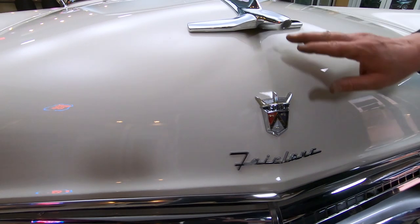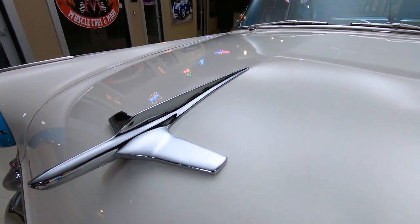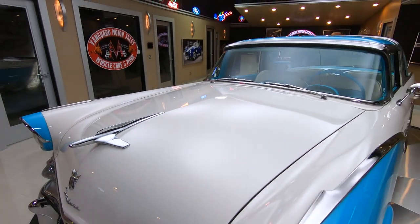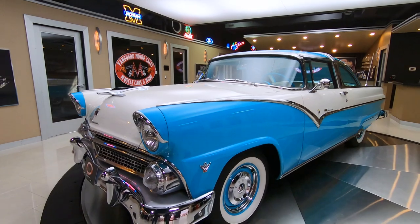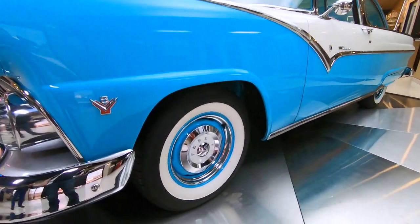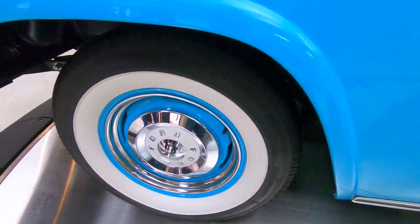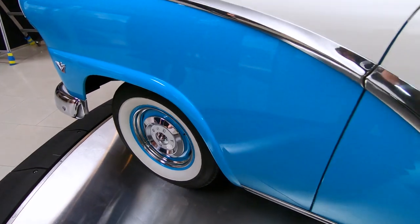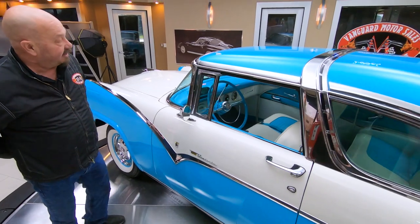Look at that emblem there, man. Look at everything — she's gorgeous. You want to talk about pulling into a car show and being one of a kind? Right here she is. Check out those wheels and tires. Now those are radials even though they do look like bias ply tires — the wide whites. Coker makes those to look like bias ply but they are radials, so she drives a lot better.